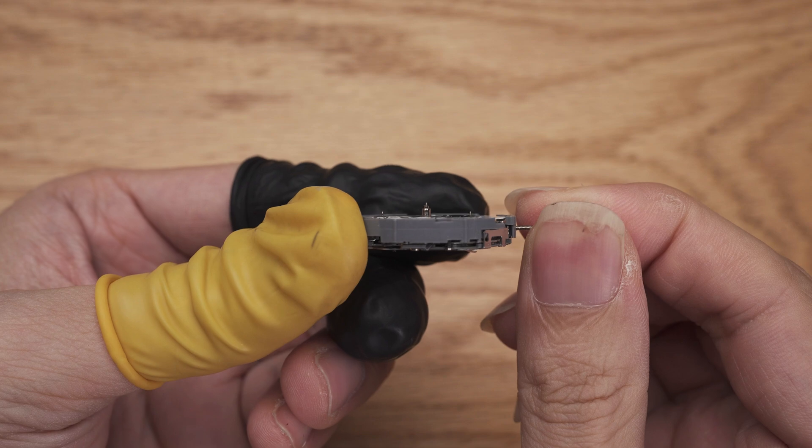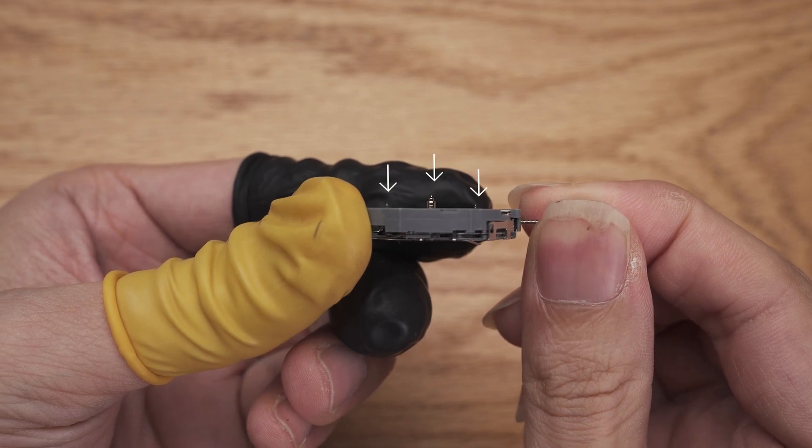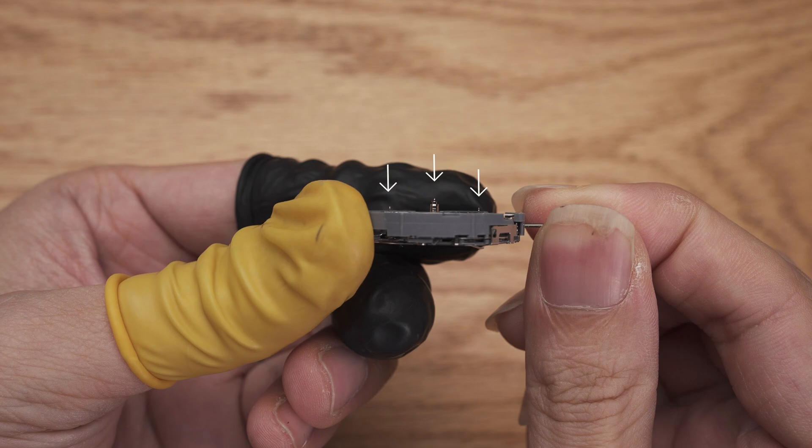Second, on the front side, these tiny pins hold the hands and are very fragile. Avoid touching them at all times.